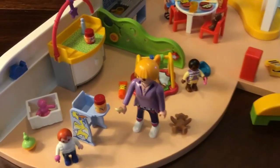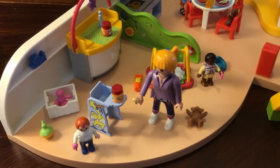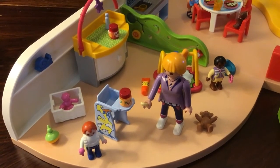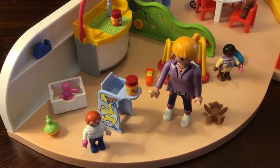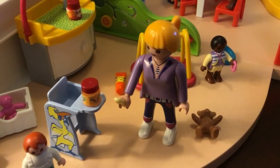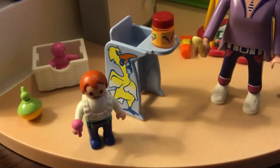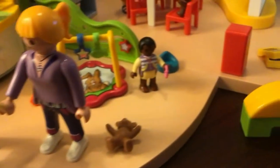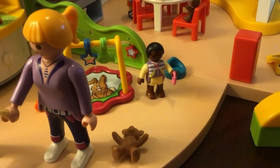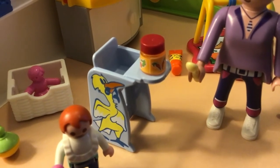This is the retail version of the nap room I previously showed you — I think it's called the nursery or baby room. This is the one you'd find in a store. It comes with three characters: a blonde teacher holding a spoon, a cute little ginger child wearing a bib and holding a rattle, and another little baby holding what looks like a teething ring. Again, I love these little babies because they can actually hold the accessories.